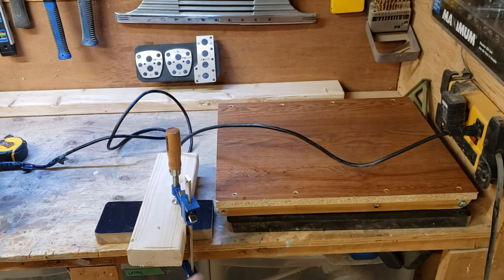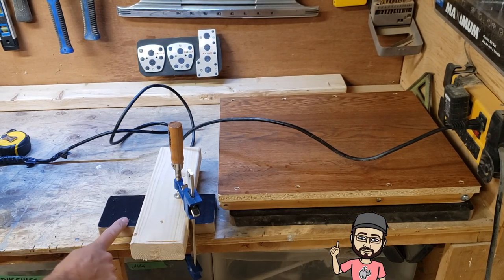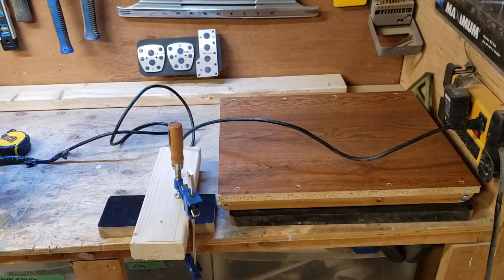The 2x4 would have been too thick to fit under here when it's closed up, so I'm going to use another piece of the 1-inch MDF. I'm just going to use the router to make a couple of grooves in there so she has a couple of different heights that she can set it to.